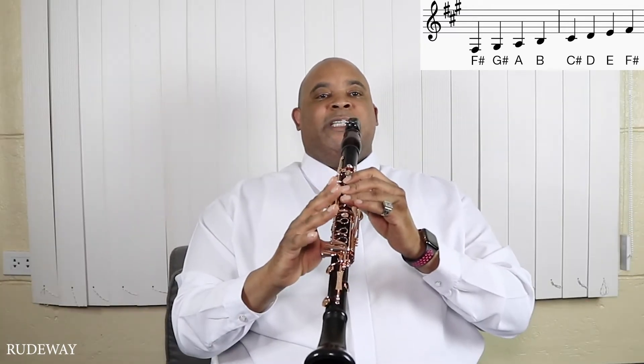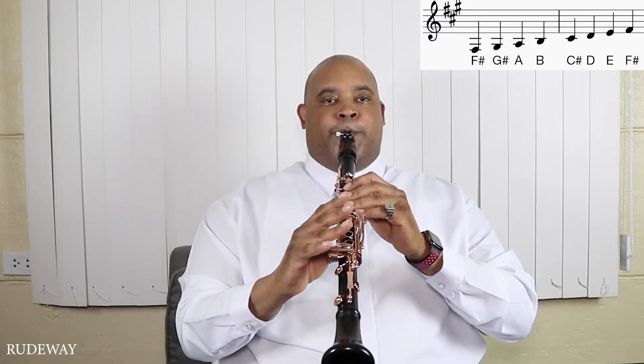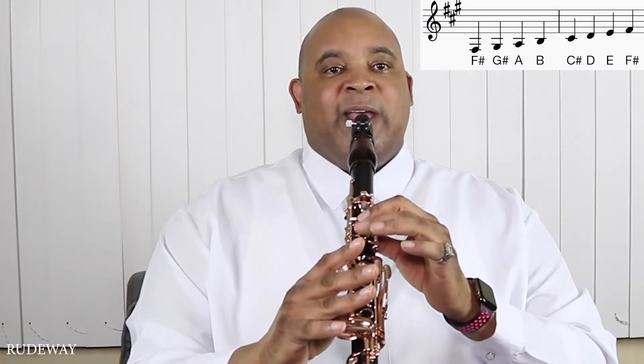Next note is C sharp — raise the finger and lower this next level. Raise two fingers for D. Next note is E.